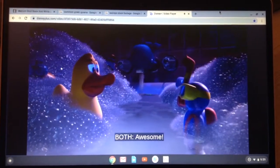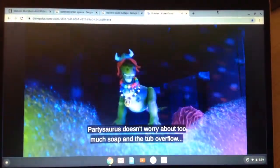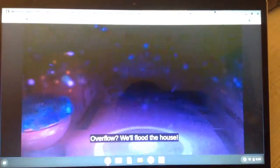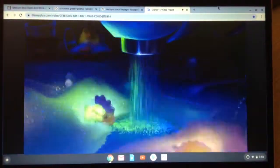We will overflow. Oh, no! No worries. Don't worry about too much soap. We'll overflow the house! Rex spins the knob completely off. It lands on a light-up toy.